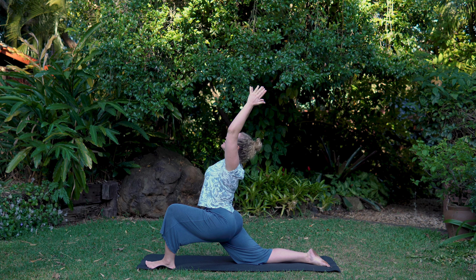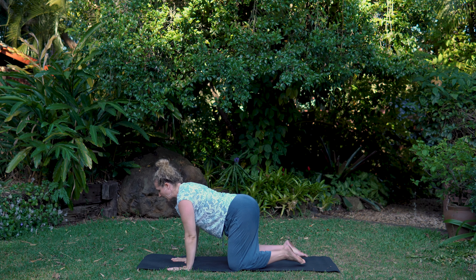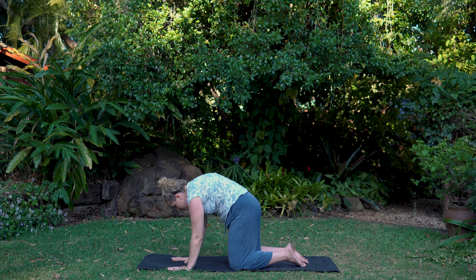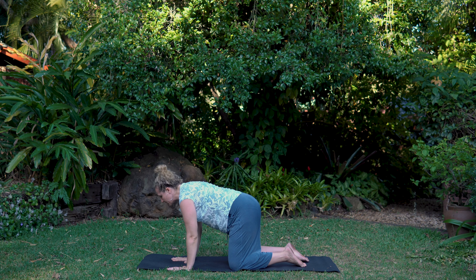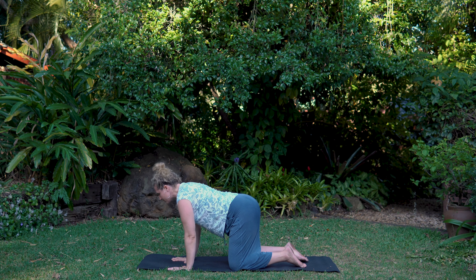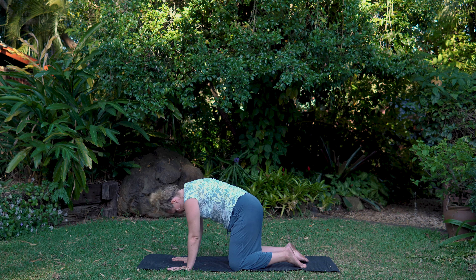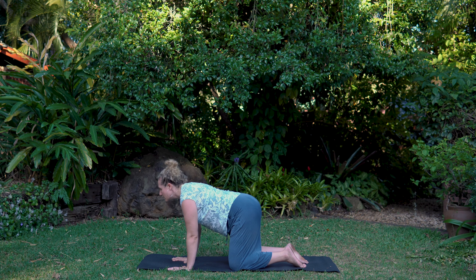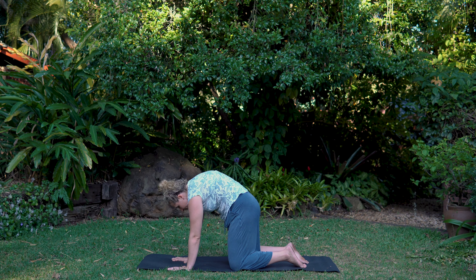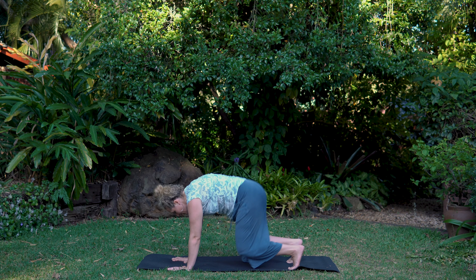Arms circle up. Exhale, step back to all fours — cat-cow. Hands under the shoulders, knees under the hips. Inhale, lift your collarbones, lift your sit bones, gaze forward. Exhale, press your spine to the sky, look under, press away from the floor. Let's do five of these up and down, starting to feel the spine really lengthen and loosen.